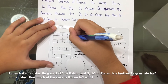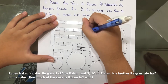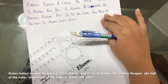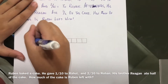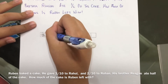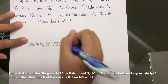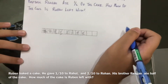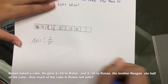...five, six, seven, eight, nine — so you have ten parts. He gave one-tenth to Rahu, so you color one part. Then he gave two-tenths to Rohan, so you color another two parts. Then Reagan ate five-tenths, so you color one, two, three, four, five. What does Ruban have left? He has two-tenths left. So your answer is two over ten.